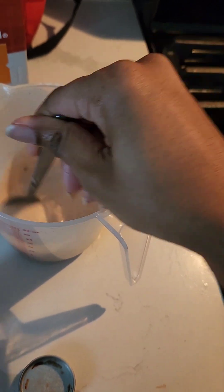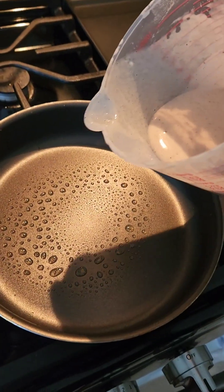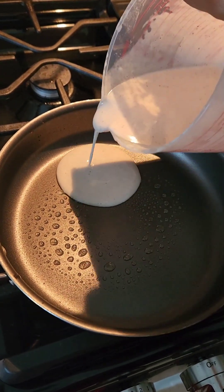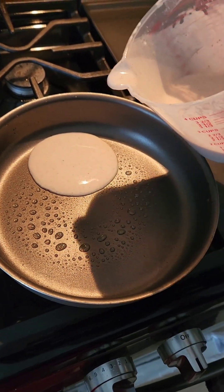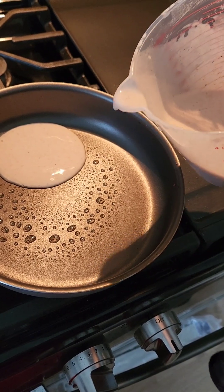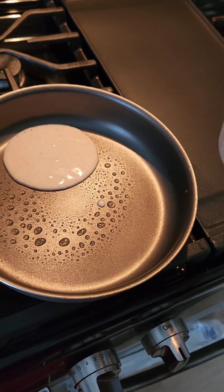Your pancakes will be a darker color, a brown. I'm using the pour so I can just pour it in a circle. Make sure your pan is hot. Decide what size pancakes you would like — I want smaller pancakes today, I tend to like those. My pan needs to be a little warmer, so let's wait a little.